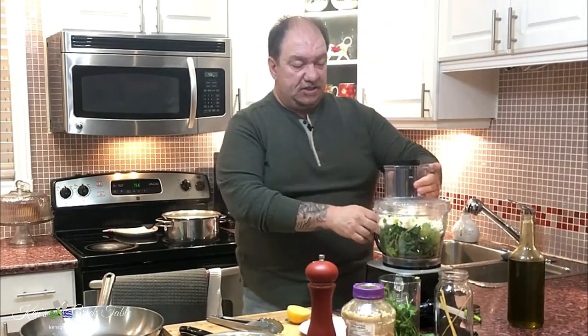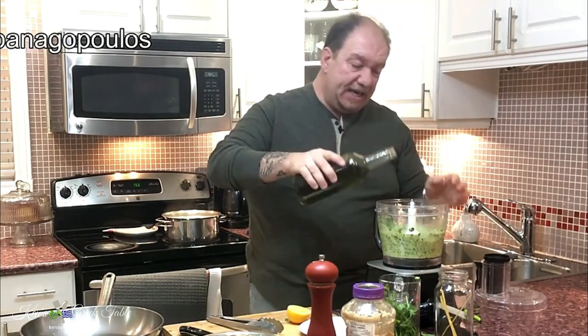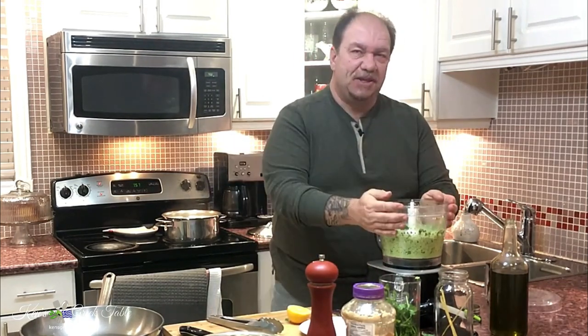Last is our olive oil — start off with maybe a quarter cup to a third of a cup, then start pureeing everything in the food processor to get a nice creamy consistency. If it looks a little too pasty, just add a little more olive oil. Never be chintzy on the olive oil — you get the nutritional benefits and that delicious flavor. That's perfect right there, it's smelling so amazing.